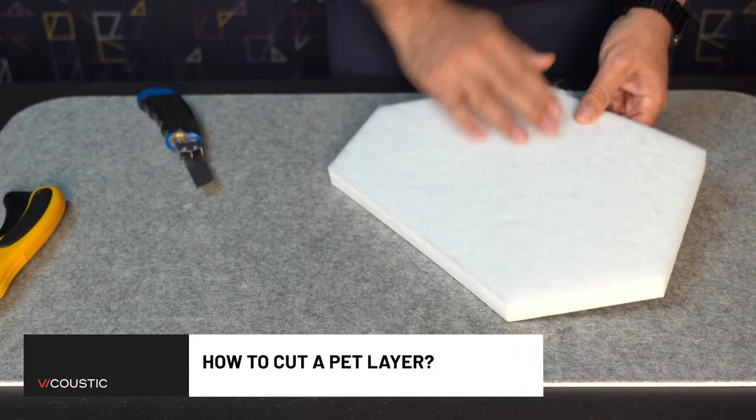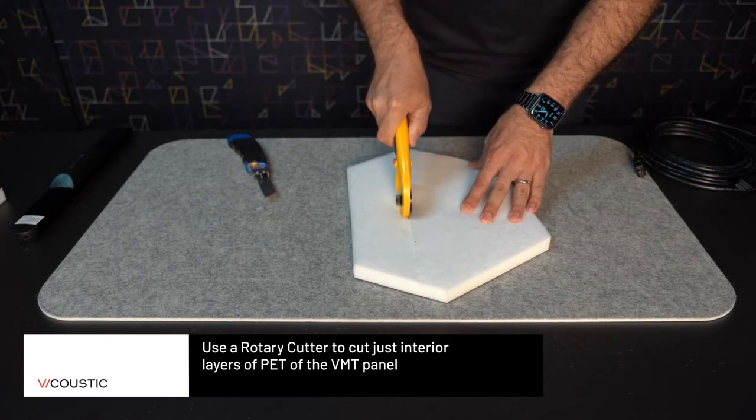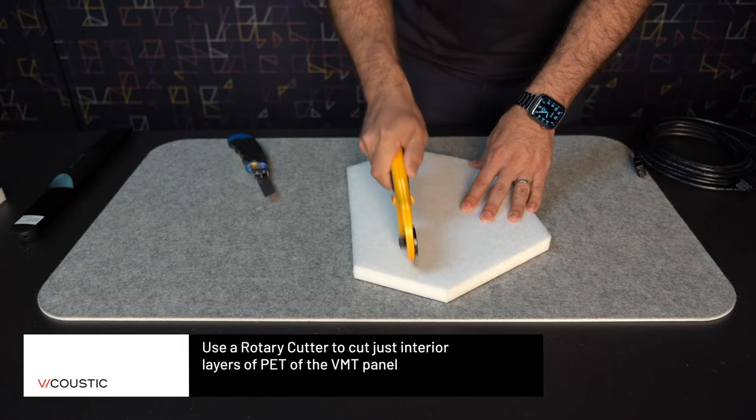You can cut layers of PET on the inside of the VMT panel. We suggest you use a rotary cutter to cut only the interior layers of PET on the back of the panel.